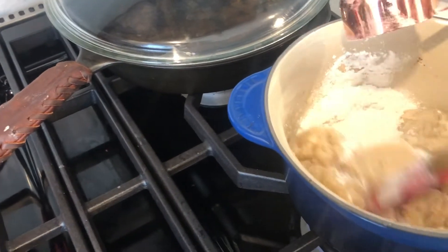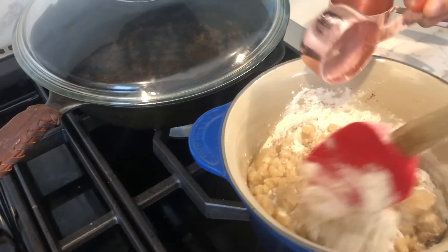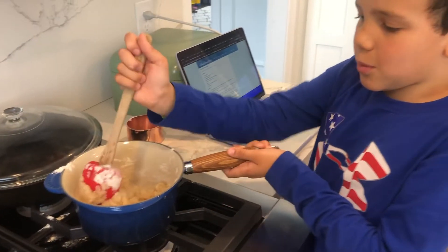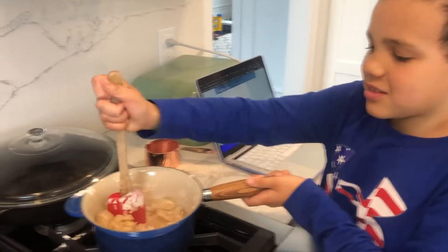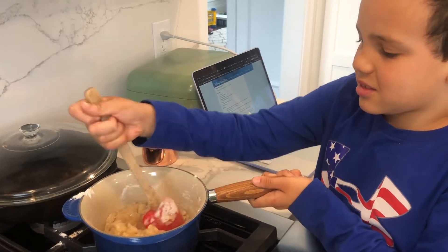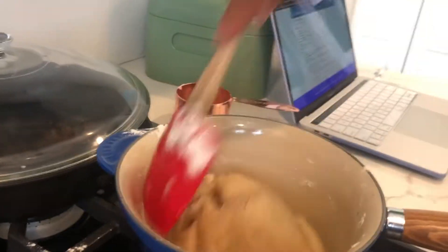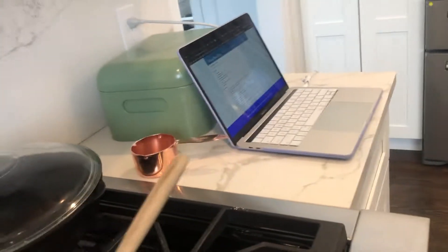It says it should form a ball. Should I try to be forming it into a ball or will it naturally? If you stir it, it should start to kind of form like a ball — let mommy do a little bit. We stirred vigorously until it formed a ball, and we have a pretty much perfect ball now. The next step is to remove it from the heat — here's what the ball will look like.